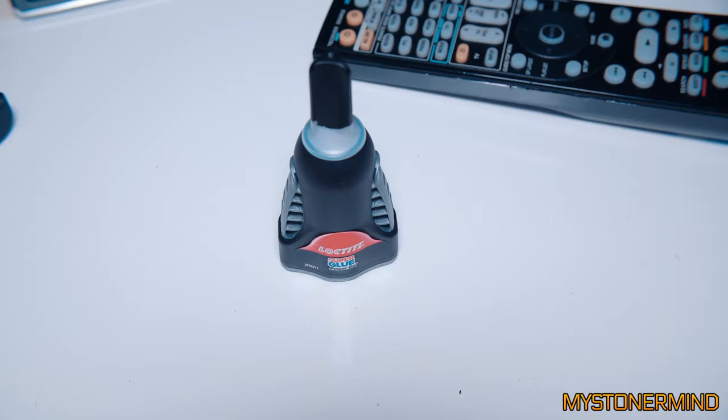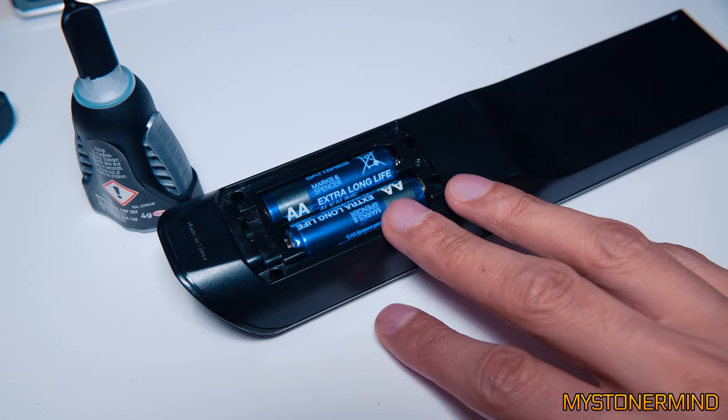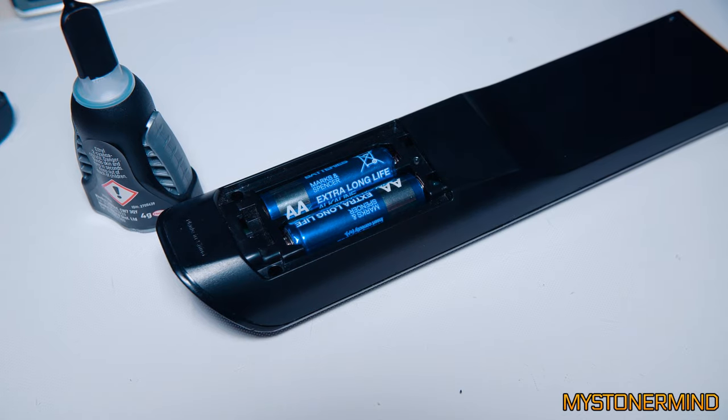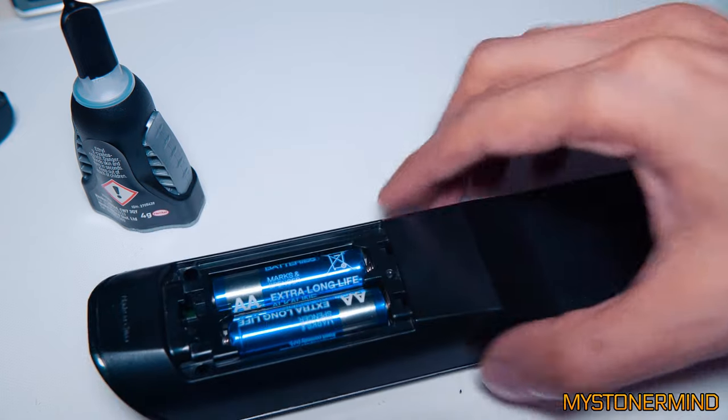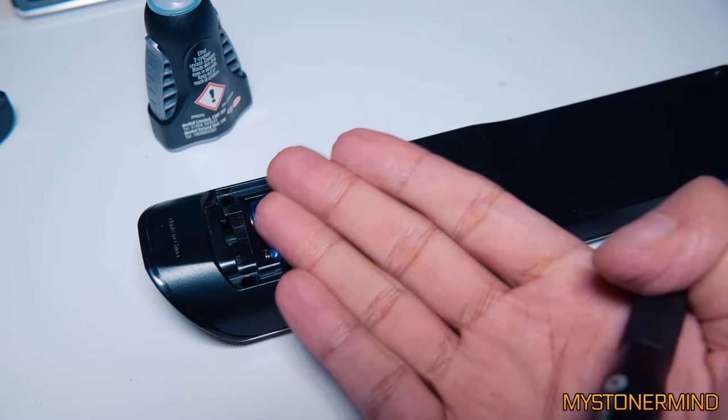I'll link this in the description if you're after it. I've got to put the screws back in. This has been fun - glad I got it working, only took two days. I'll catch you in the next one, thanks for watching. Have a nice day - alternatively, you could have a bad day.